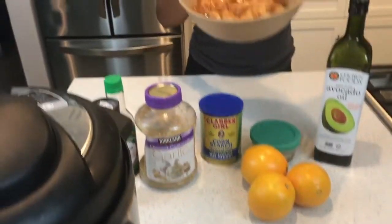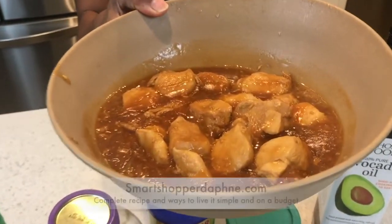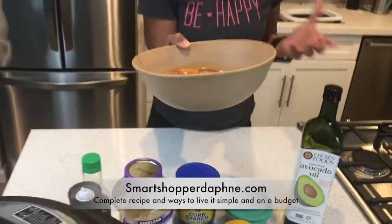If you want more information on how to make this fabulous meal, head to my blog at smartshopperdaphne.com, where you can always get other money-saving lifestyle tips, in addition to signing up for our December newsletter where we'll have some exclusive deals for you. And don't forget, I'm Daphne Monroe, your smart shopper.